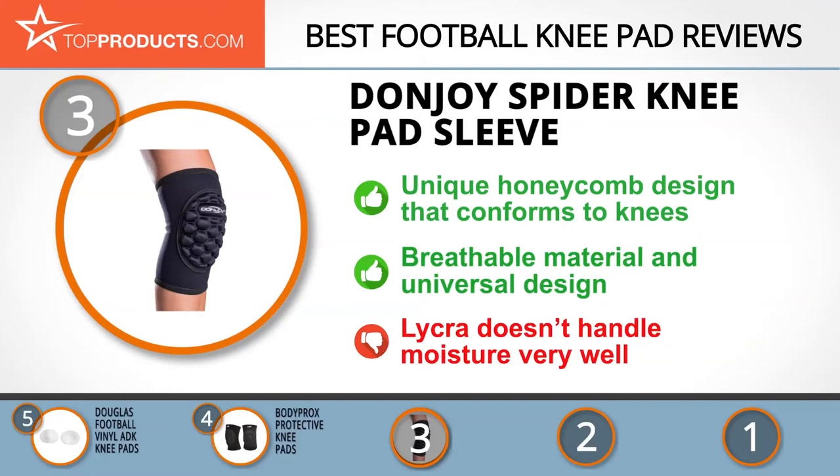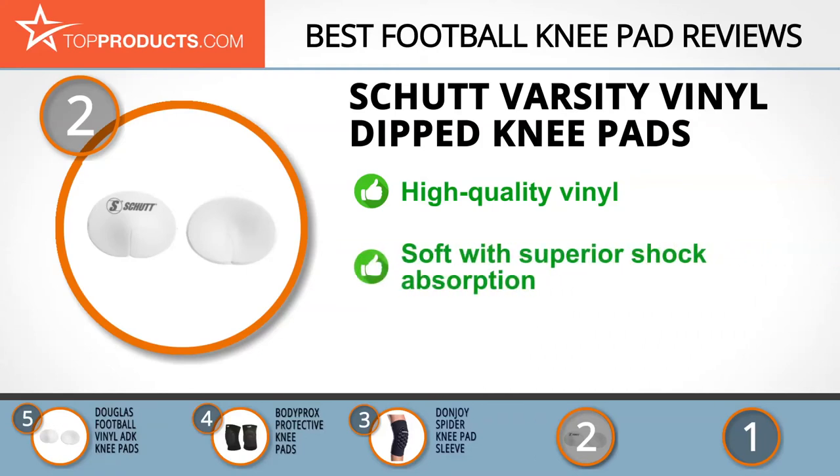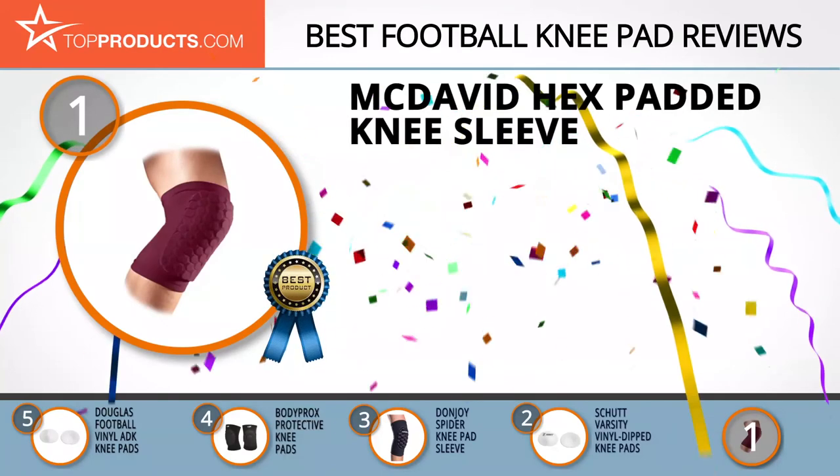Our number two pick, the Shutt Varsity Vinyl Dipped Knee Pads, takes the spot for best value. Shutt Sports opened in the back of a hardware store in 1918 and has since been recognized as a premier protective equipment supplier for athletes around the world. These knee pads are made from top-of-the-line vinyl, making them a durable choice for several seasons to come. Along with offering superior shock absorption, they are extremely soft and comfortable to wear even for extended periods. These knee pads have a compact footprint, but they aren't available in bigger sizes.